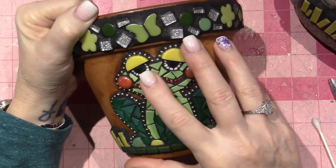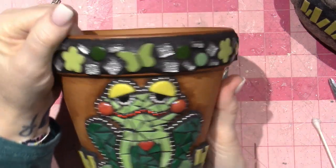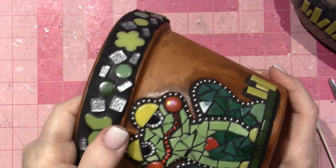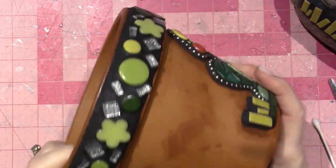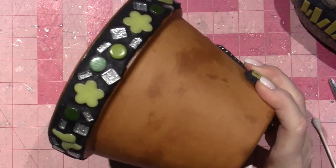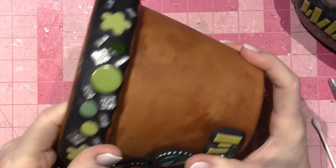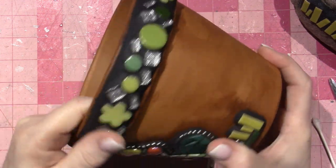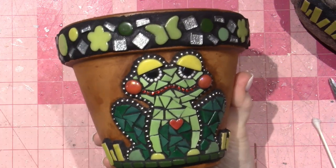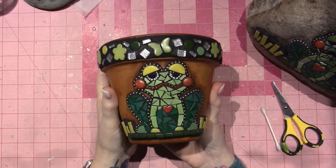I think putting that denatured alcohol on is making it more sticky. But look how I did the rim — it fell down a little bit, I would say, but for the most part it stayed put. I just put random things and filled it in with that black epoxy grout. I think he's so sweet.